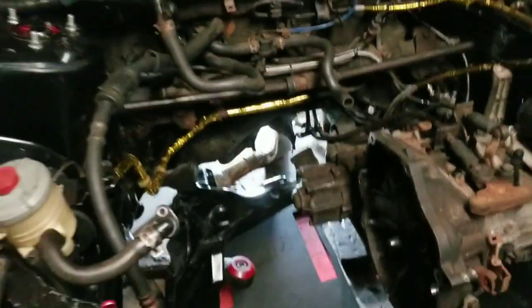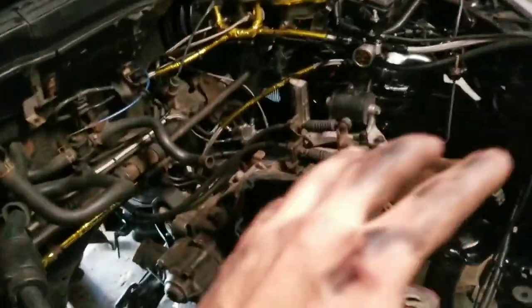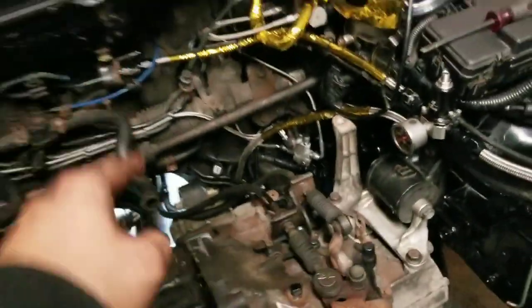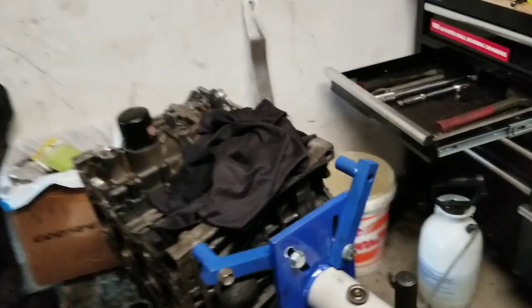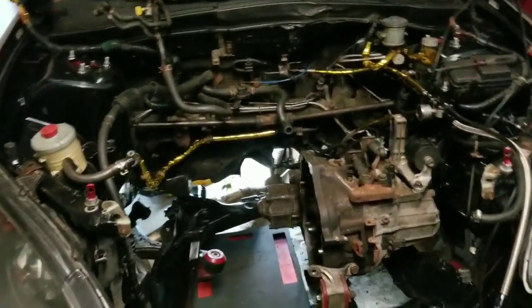We're on the final stretch of getting the all-wheel drive done. Once the whole system is connected and working and everything is welded up, the next focus will be taking the transmission out and putting in the AWD limited slip differential. Then we're gonna put a rear LSD in also. Once I have the whole drivetrain set up the way I want for racing, then we'll get into the motor.